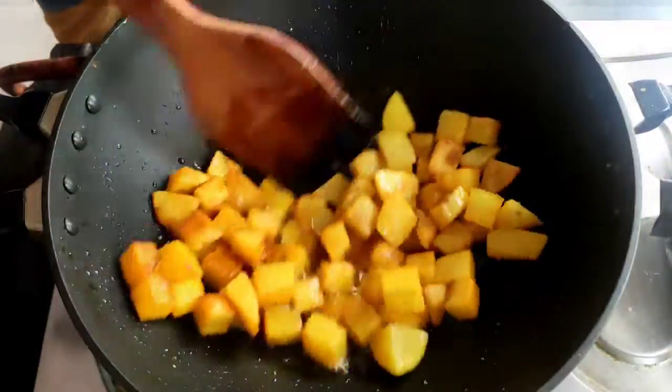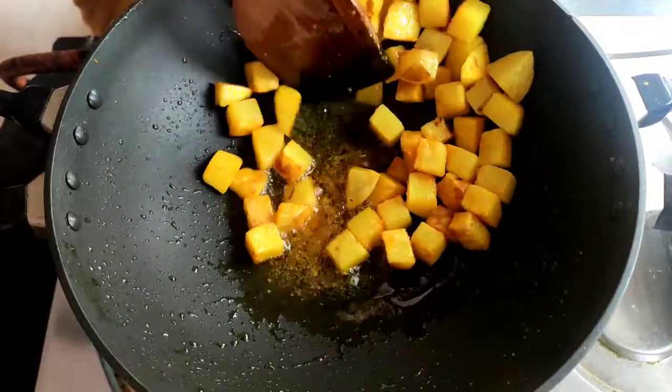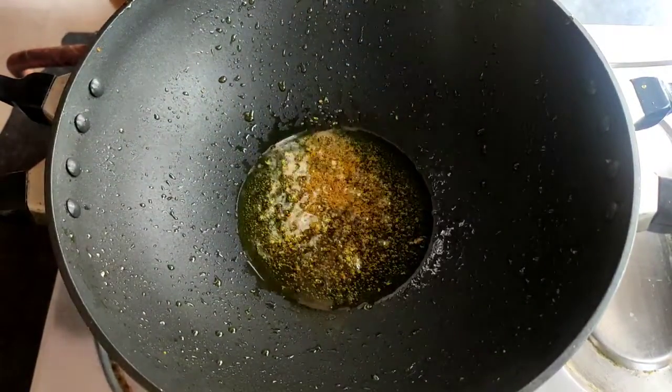You can see our potato fried very nicely and it has become golden brown. Now I will put it down on a plate. After that, on the same oil, I will give the vindi into it.